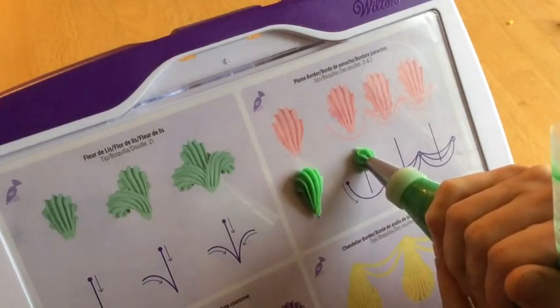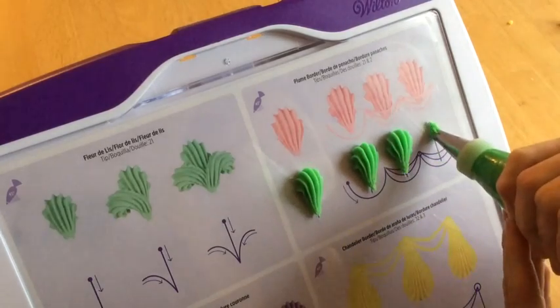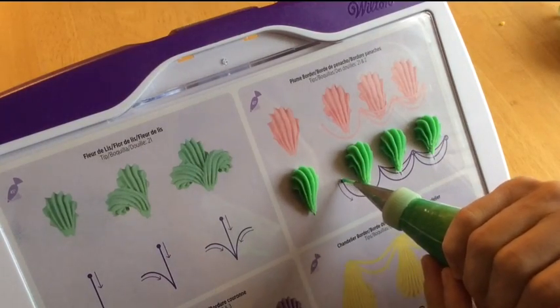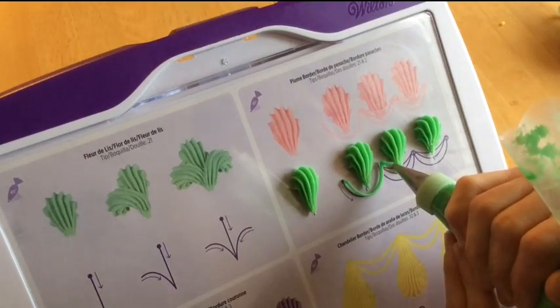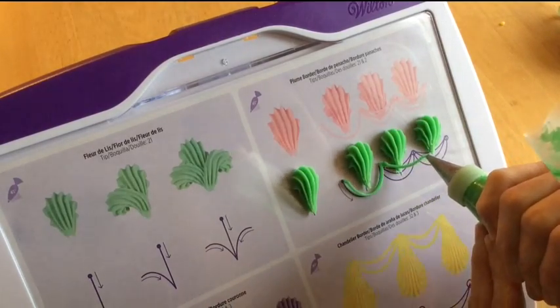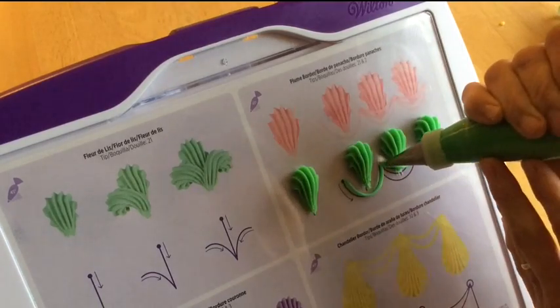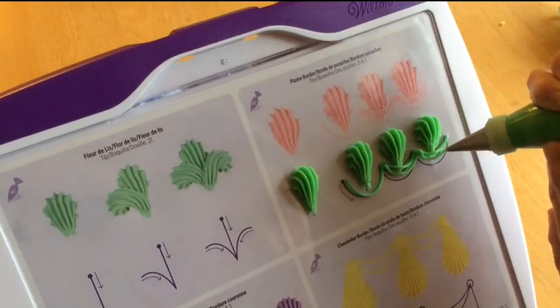Once you've mastered piping shells, you can really do a lot with them, especially when you combine them with other techniques. Like here we're doing the plume border by combining shells with some drop strings, and you can do a similar thing with the crown borders and the chandelier borders. You do need a little bit of patience to learn to pipe the drop strings, but you can really do a lot with them — they're very versatile.